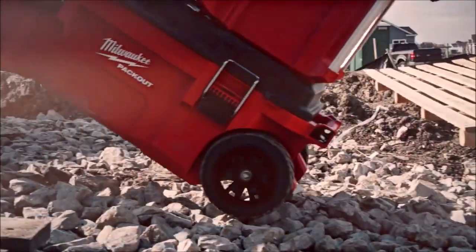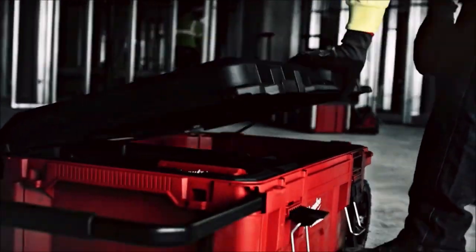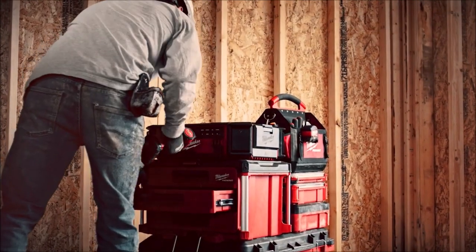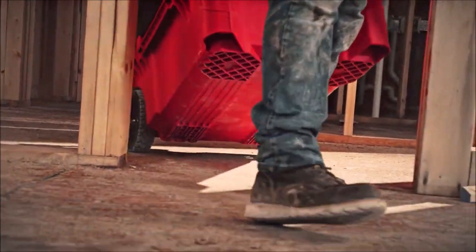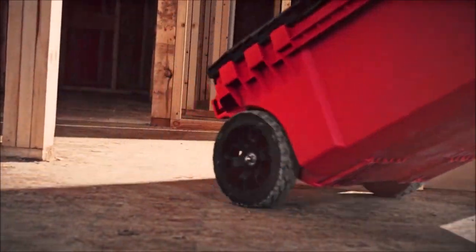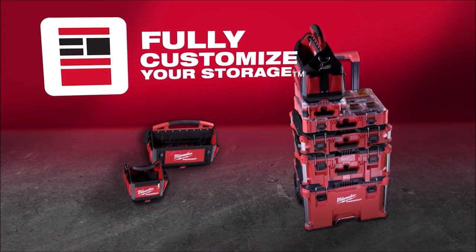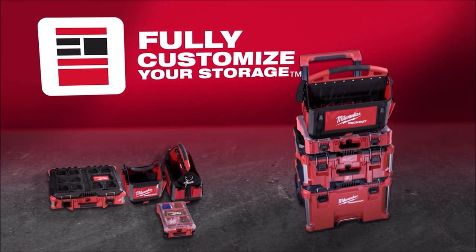The toolbox features a locking lid to keep the top securely open while you access tools and accessories. This modular storage system allows you to customize your storage to keep tools and accessories organized and easy to transport. Milwaukee Toolboxes are the industry's most durable and versatile storage system.